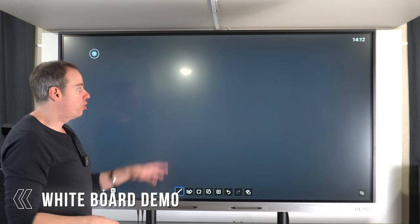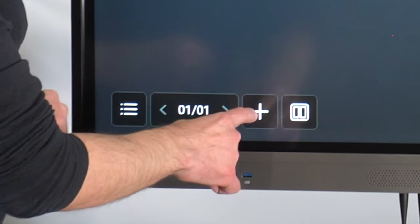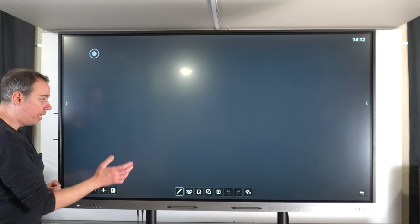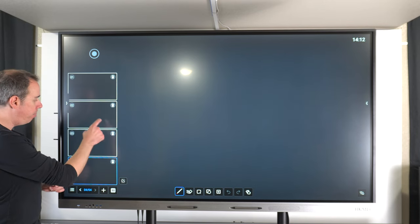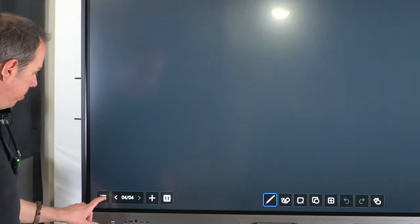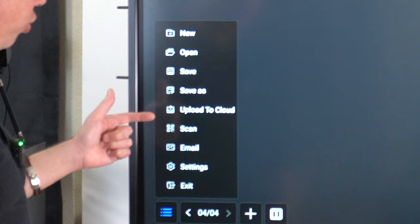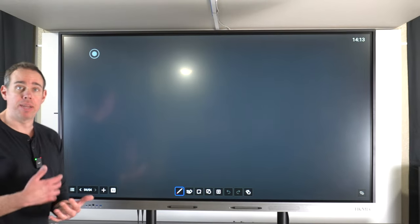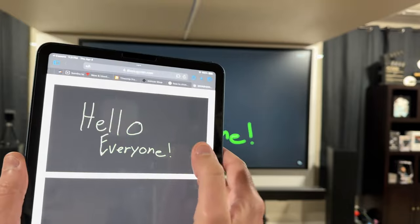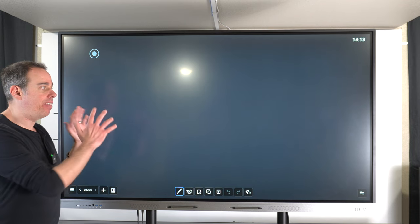The whiteboard has multiple pages — if you've written a bunch of things on one page and want to keep it and go to another, just press the plus button. You can see it changes to page two, three, four and so on. You can also delete pages by clicking the option that brings up all pages. In the settings menu — accessed via the three little lines — you can open a new whiteboard, open a previously saved one, save, save as, upload to the cloud, or use the scan option which generates a QR code people can scan to receive the whole whiteboard directly.